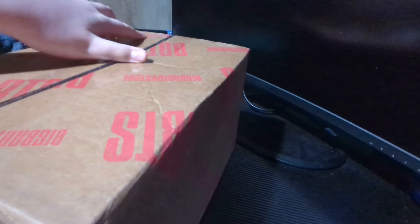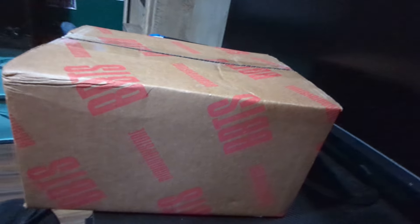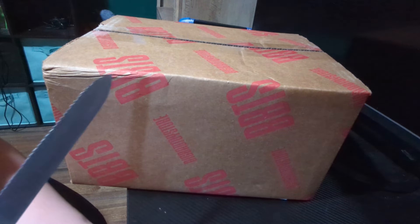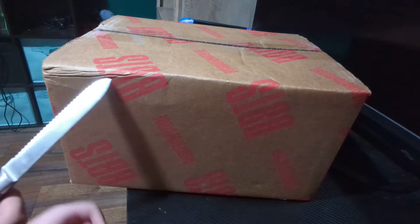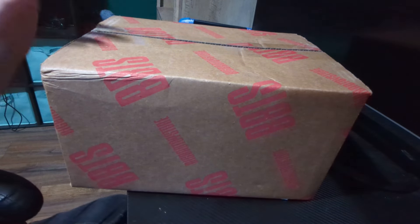Hello everyone, welcome back to another video. I got a package, but this time I'm not gonna show my address like last time - I've taken that video down. It was an unboxing of Gamma figures and I accidentally leaked my address. It was up for a while but I've taken it down now, so you can't check anymore. But this time, that's not gonna happen.